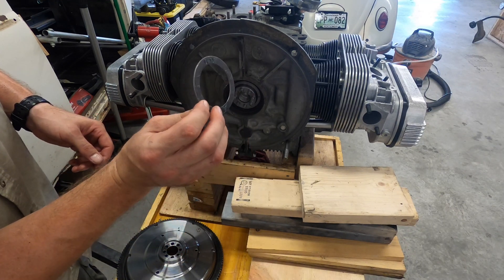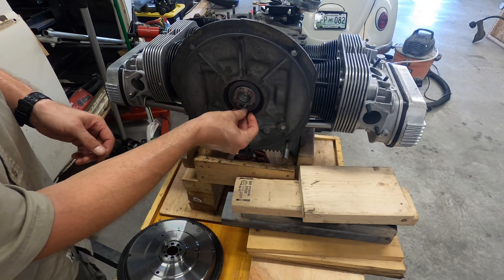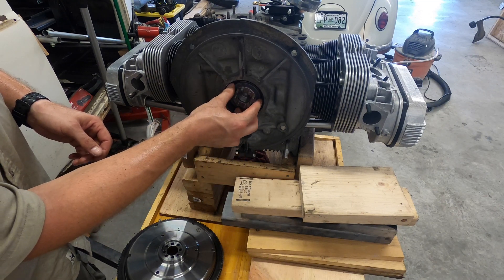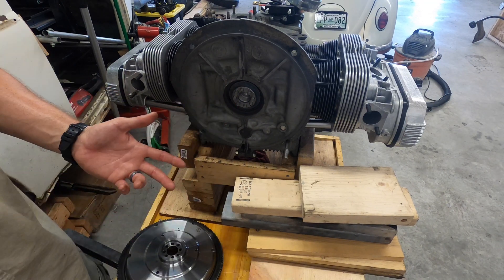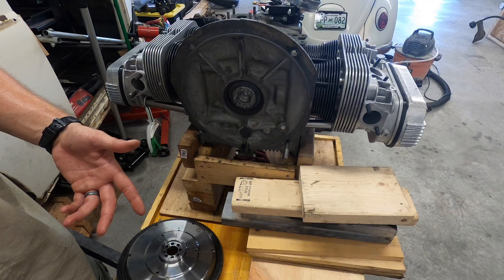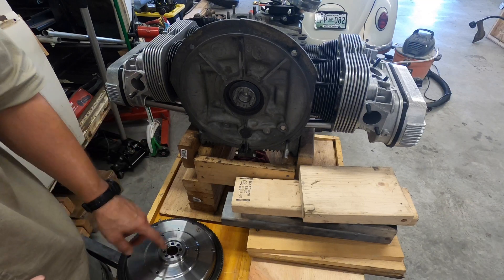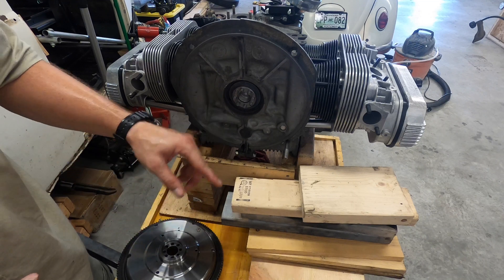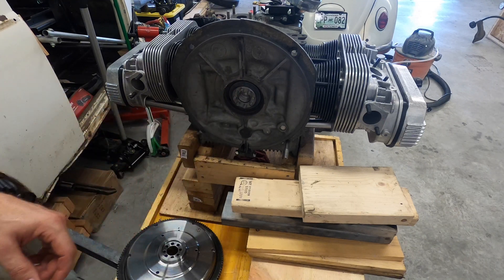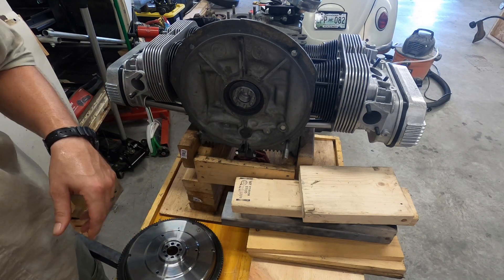Something else too — for mine specifically, I can't remember if the four-pin flywheel is keyed as well, but the eight-pin for mine is definitely keyed because it's all balanced. So mark those suckers so you know where it's supposed to be on the flywheel before you take it off. I'm gonna put it back on.